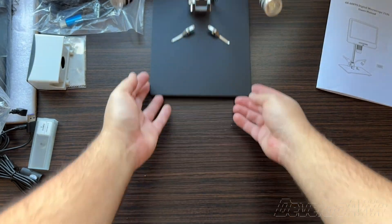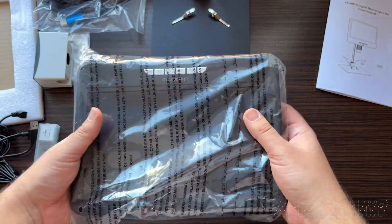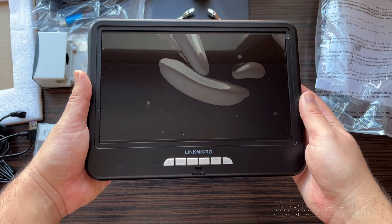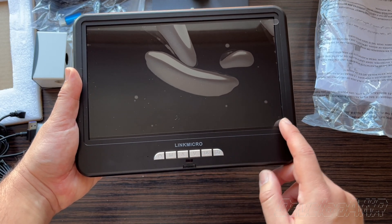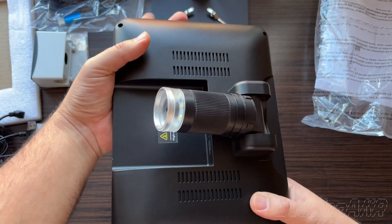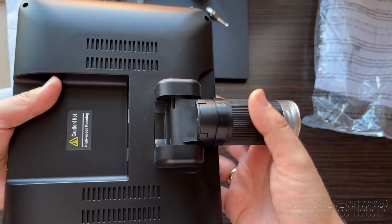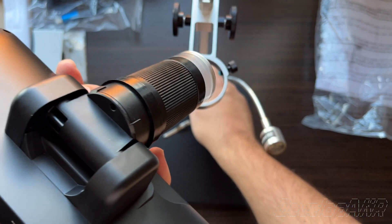Now it's time for the most important component, the LingQ Micro screen and camera. This microscope comes with a 4K 60fps camera. Let's attach the screen and camera.